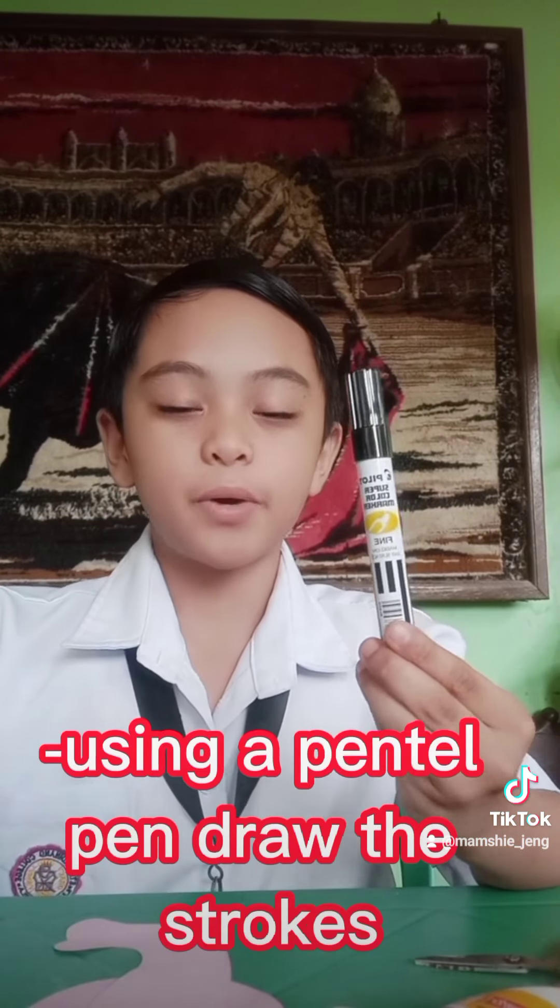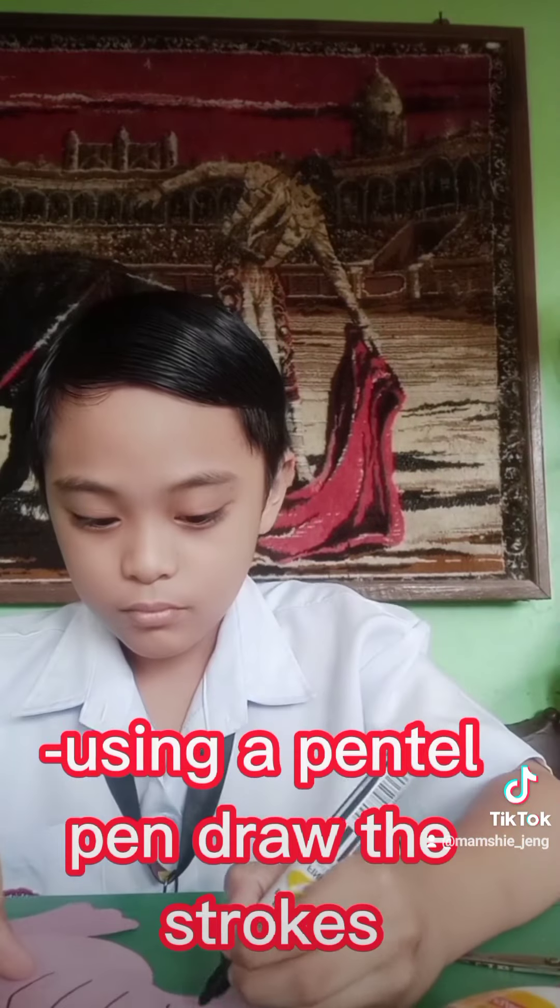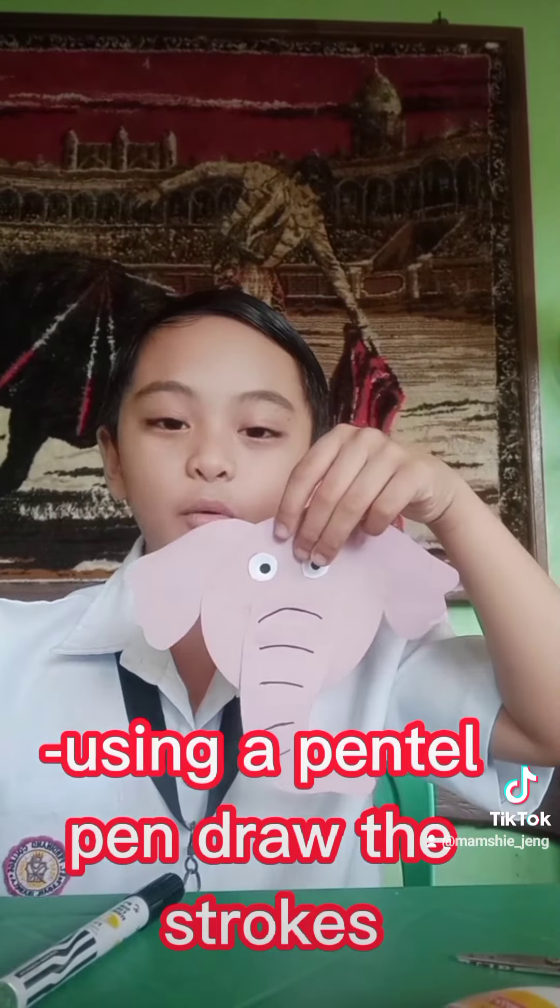Using a pencil or pen, we will draw the strokes. Now we can put a stick.